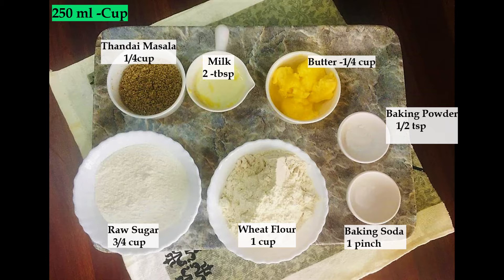Now let's see the ingredients for the cookies: 1 cup of whole wheat flour, three-quarters cup of raw sugar (you can increase or decrease according to your taste), quarter cup of thandai masala, 2 tablespoons of milk, 2 tablespoons of butter, a quarter cup — half teaspoon of baking powder, and a pinch of baking soda.